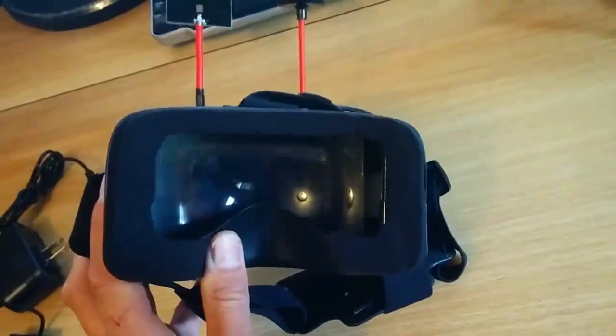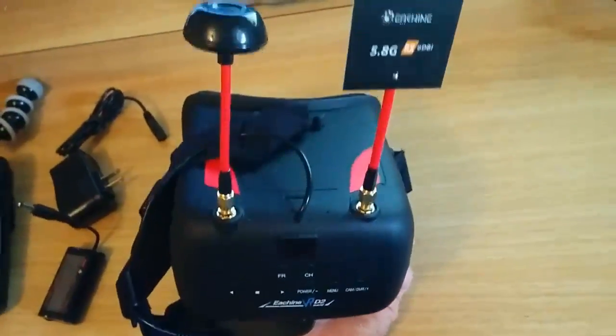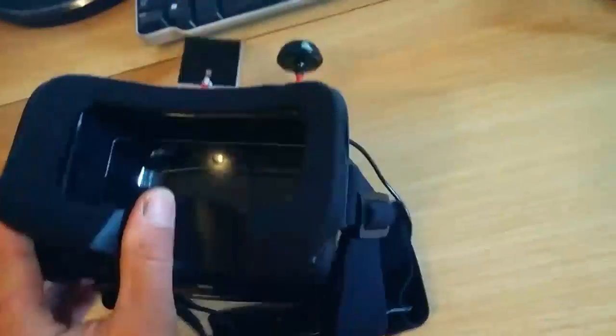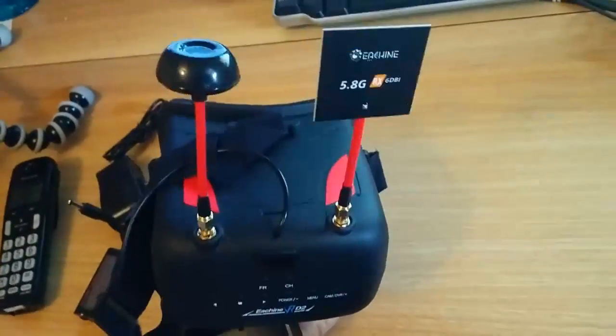I was hoping this was going to be a bit of a plug-and-go solution for me. I've got the DIY Banggood goggles, and I've put a fair amount of work into those and I really like them — they're great. But I was hoping this would just work right off the bat. It seems I am going to have to put some work into it. Other than that, it seems okay.